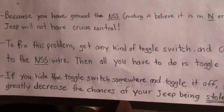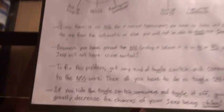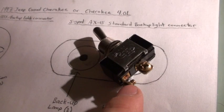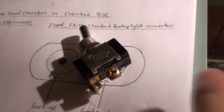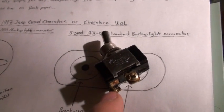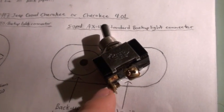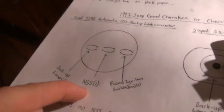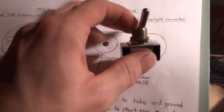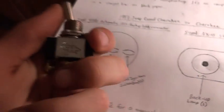To fix this problem, get any kind of toggle switch and connect it to the neutral safety switch wire. Then all you have to do is toggle it on or off. This is where the wire comes in from the switch, and this is where it goes to ground. You feed the wire in, unscrew the screw, tighten it down on the wire, then put the other wire here, tighten it down on the screw, and go to a screw somewhere that doesn't have paint so it has a good ground.